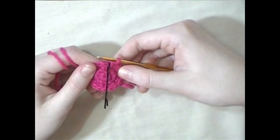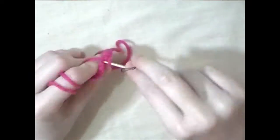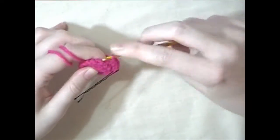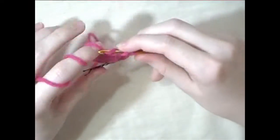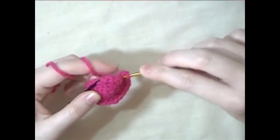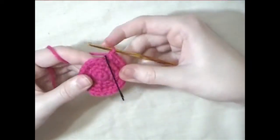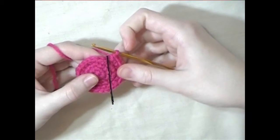For the next round, do two single crochets and then an increase and repeat that all the way around. For the next round, do three single crochets and then an increase and repeat that all the way around.